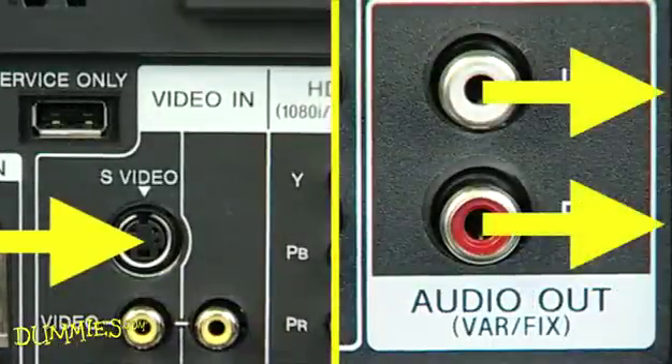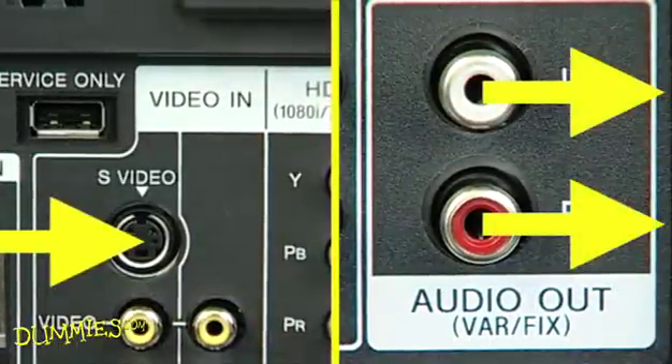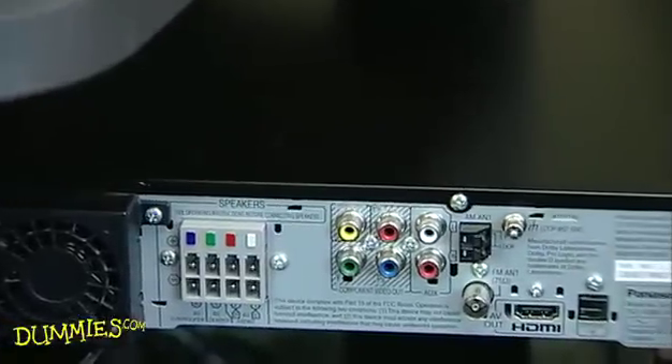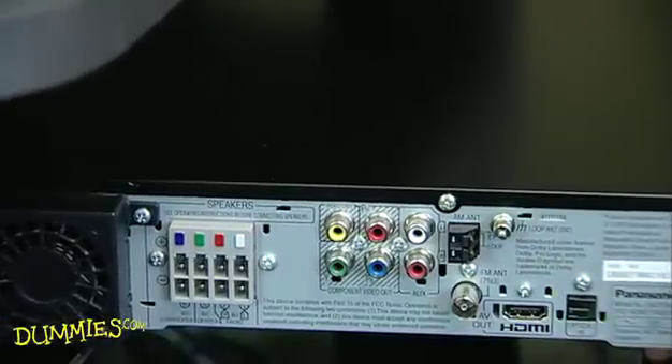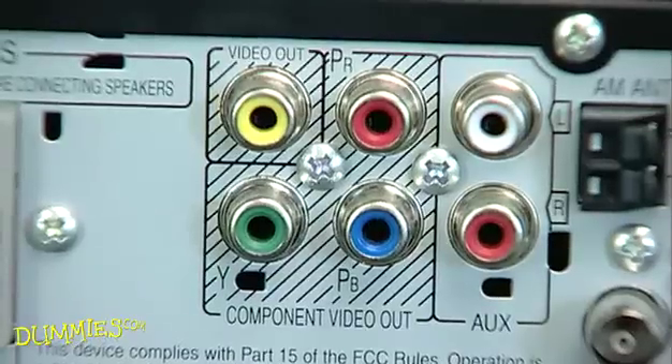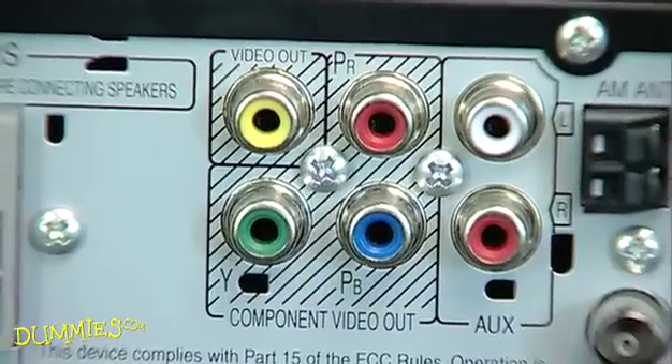Now check your audio amplifier's input and output ports — they're usually in back. Here are the ports on a typical home theater unit. There are three main ways to make audio connections.